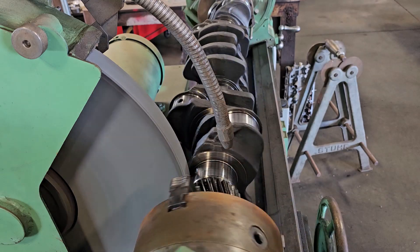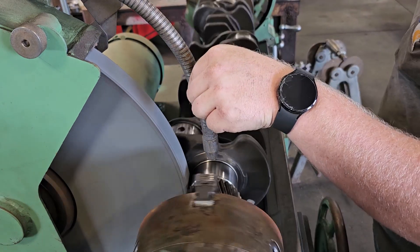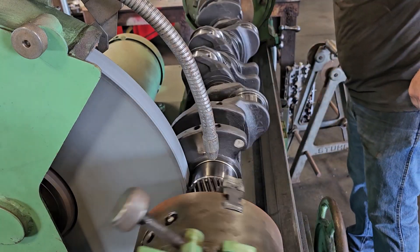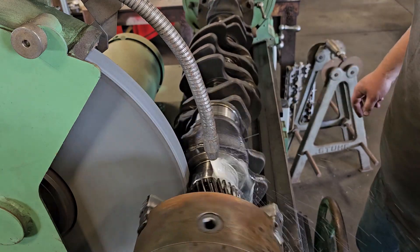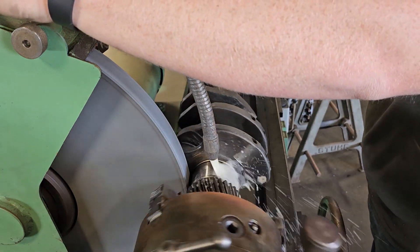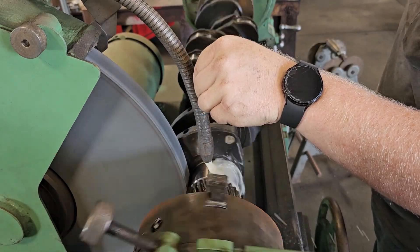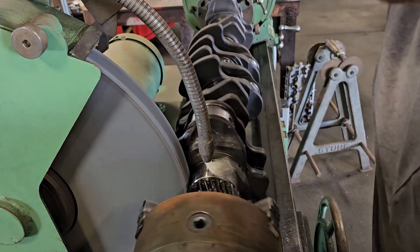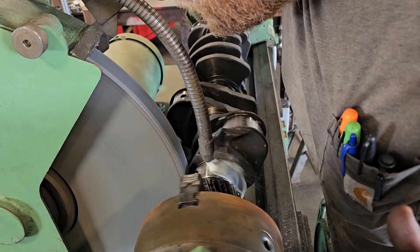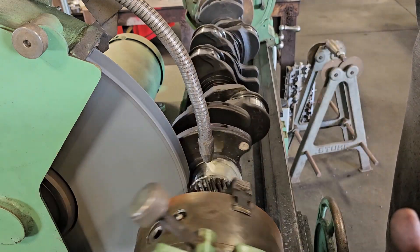It takes forever to set up cranks, especially for me — I'm pretty new to this, still learning. I don't have all the tooling yet, and for these older machines it's really hard to find parts. There aren't that many manual ones left; they're mostly CNC now, so getting everything is pretty much second-hand and a lot of searching on eBay. I'm getting close and making the first cuts right now.